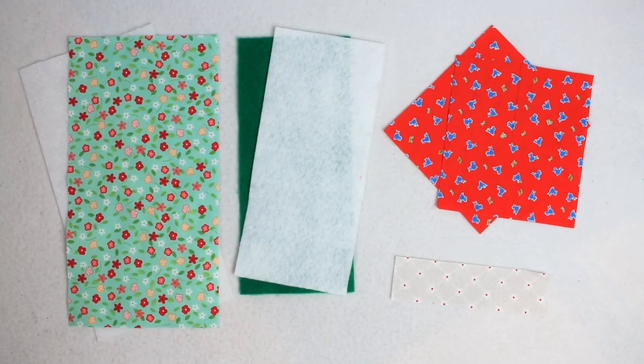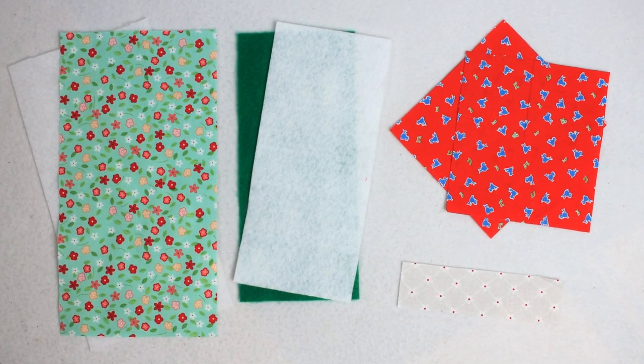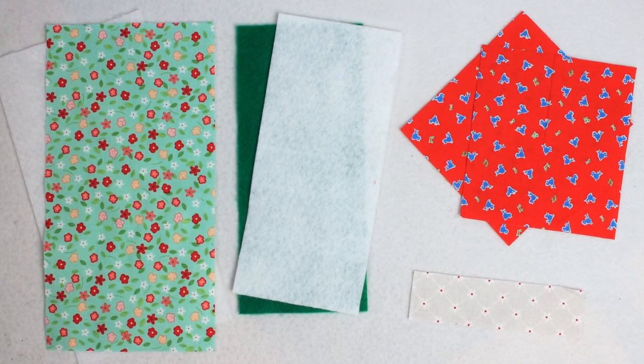You will need two to three different cotton fabrics, one or two different colors of felt, as well as a piece of fusible fleece. I will have all of the measurements listed over on my website WhitneySews.com. The direct link to the post will be in this video's description.